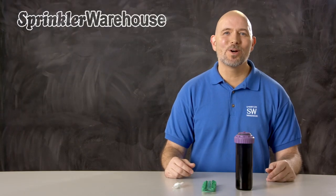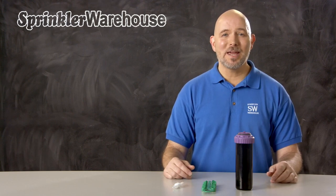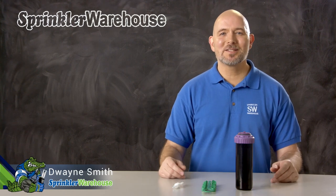In this video we're going to discuss a few of the features of the KRain SuperPro non-potable adjustable rotor and show you how to change out a nozzle and make some adjustments. I'm Dwayne Smith, your sprinkler warehouse product specialist. Let's get started.